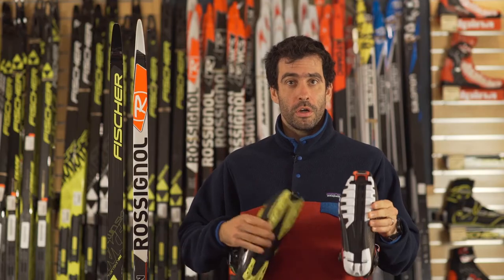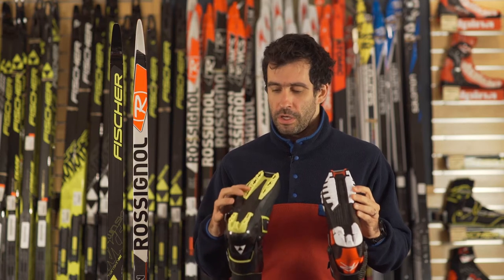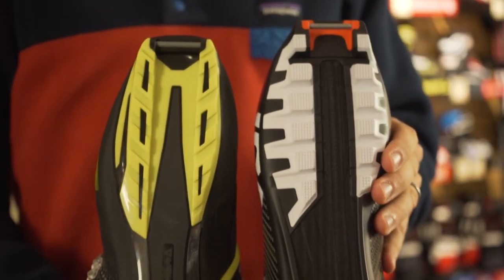You'll notice that the soles look nearly identical, but they are slightly different in shape and form, and are equally compatible with bindings from the Turnamic, NNN, and ProLink systems.